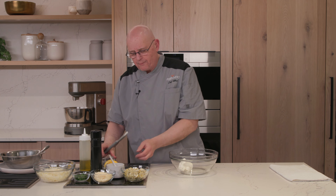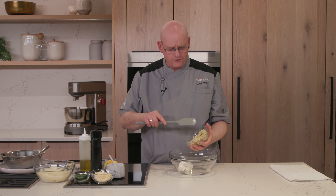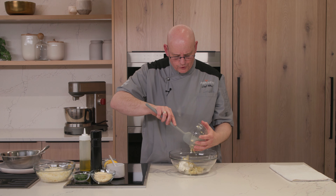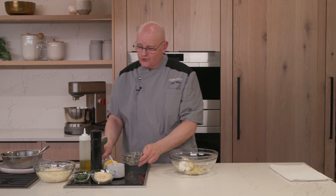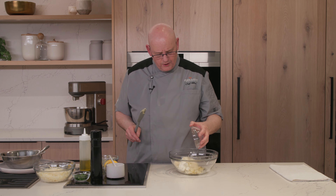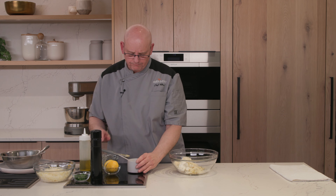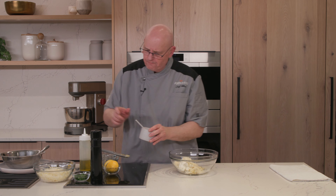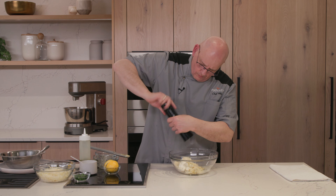Once we have them all clean, the next thing we want to do is mix together a little oil that we're going to brush all over them as we broil them. I'm going to start with a little bit of olive oil, one teaspoon of minced garlic, a half teaspoon of salt, and about a quarter teaspoon of black pepper. I'm going to stir this up a little bit.